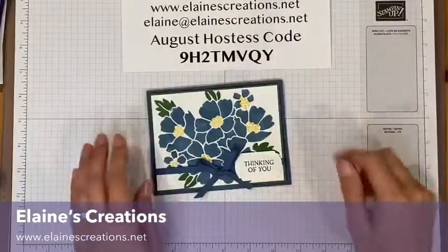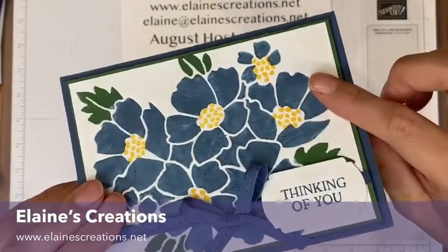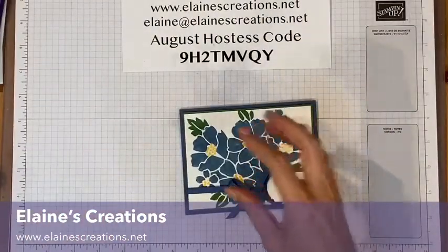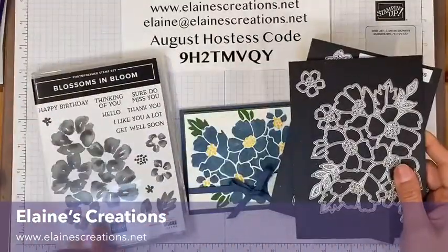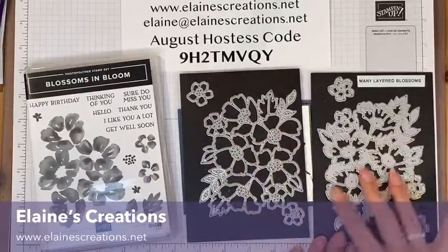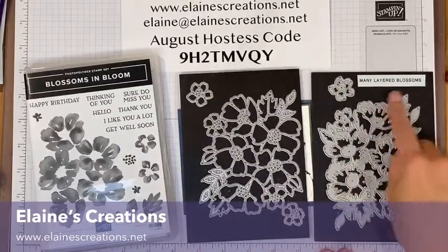Hello, this is Elaine from Elaine's Creations and in this video I'm going to show you how to create this debossed card using your dies from the Blossoms in Bloom bundle from Stampin' Up. Debossed means that the embossing goes in or down instead of up. The stamp set has these flowers and sayings and there are two sets of dies — a thin line one and a larger one for layering flowers, hence the Many Layered Blossoms name.